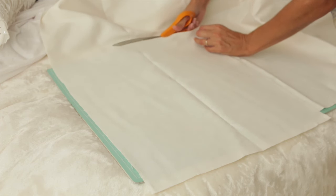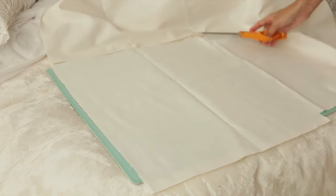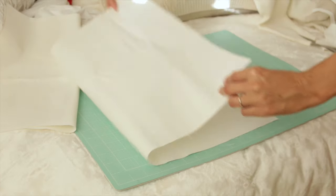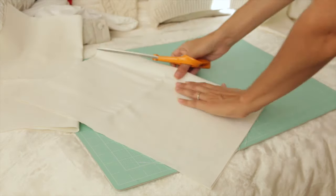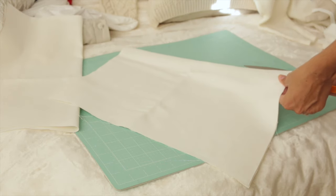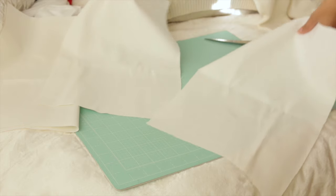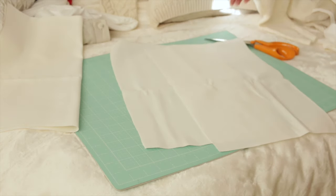I'm starting with one yard of white canvas and my pillow forms are 16 inches, so I'm going to add one inch to those dimensions and cut out a 17-inch square piece of fabric. Then the next piece — this is going to be the back — I'm cutting out the same 17-inch dimension but adding five more inches to one end. Then I'm going to fold that piece over after I've cut it out and cut that in half. So basically I have one 17-inch square piece and one 17 by 22 piece that I'm cutting in half, and that's going to be the back — it's going to envelope over each other.